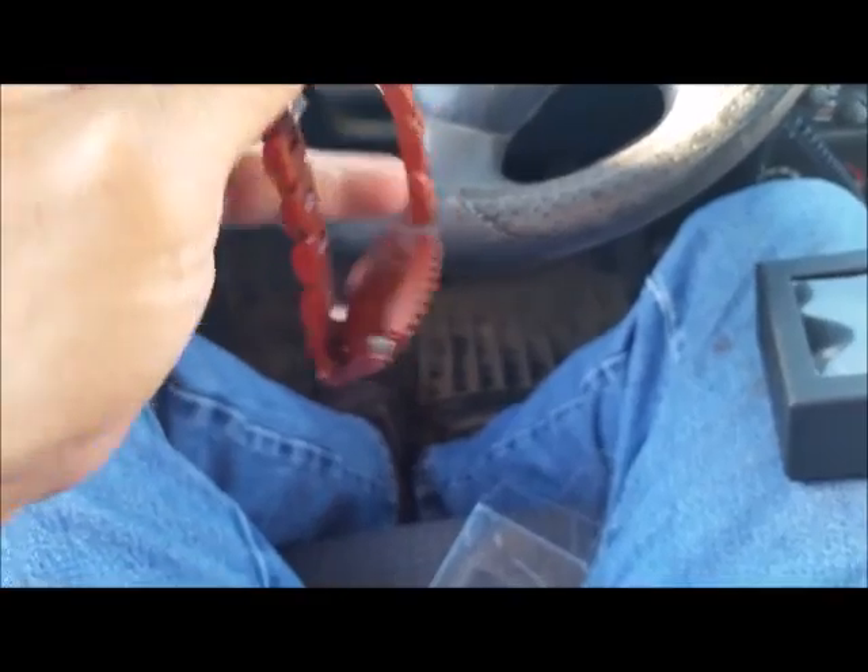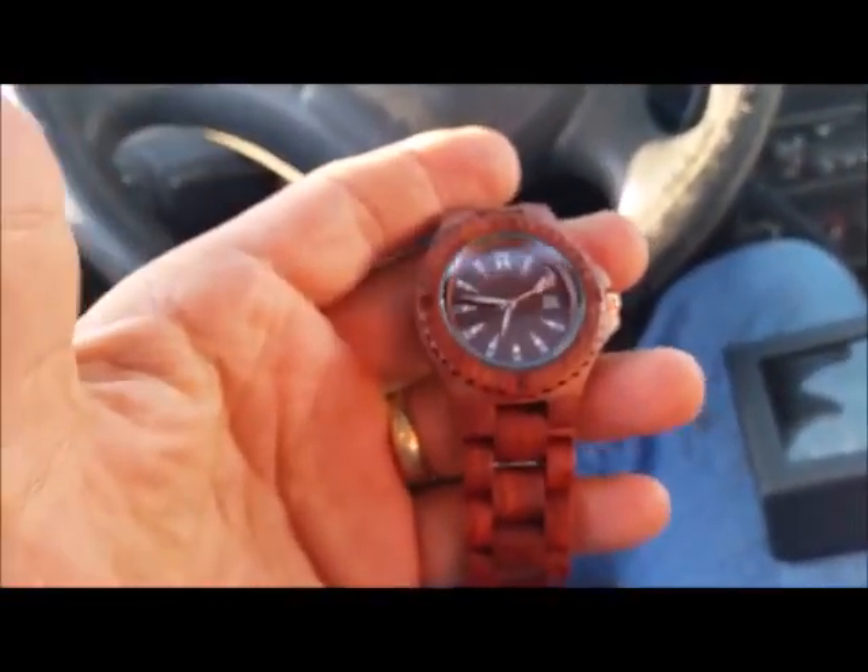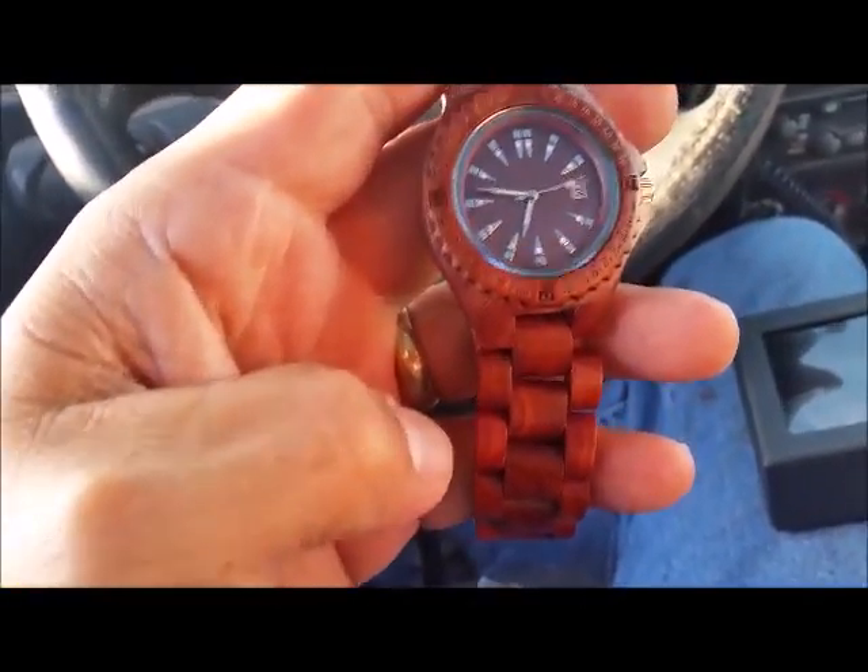Real neat look to it. Unique. I like it. I think it's a pretty sharp watch.